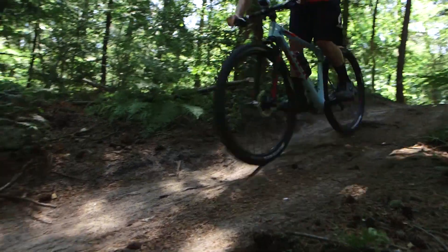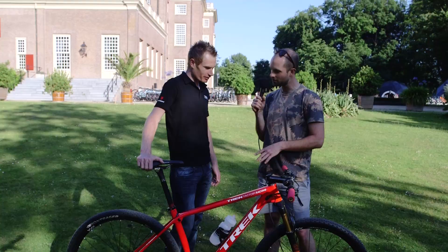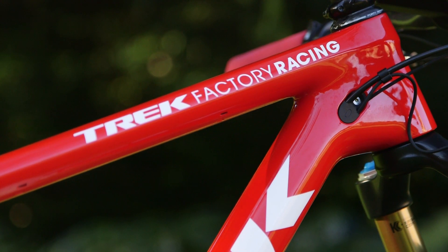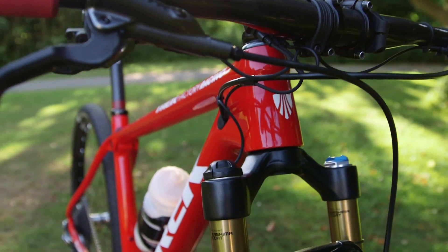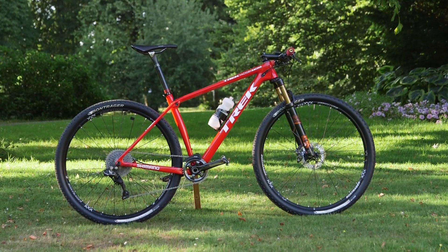I've noticed there are no cables on the outside of the bike — it looks really smart. Can you tell us a little about the routing? Yeah, it's super neat, everything is pretty much internal, so it looks sharp and gives it a really good finish.